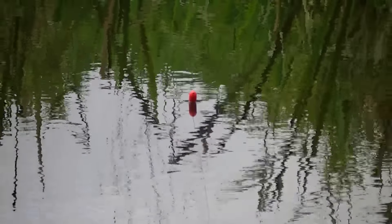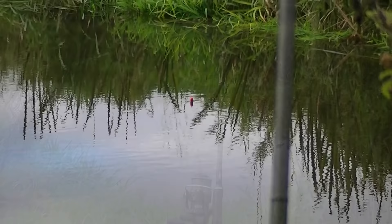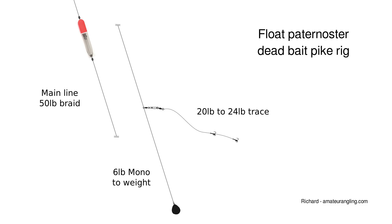I've always enjoyed float fishing, so when conditions allow, I like to dead bait for river pike using a float. The rig I like to use is a fixed float paternoster.